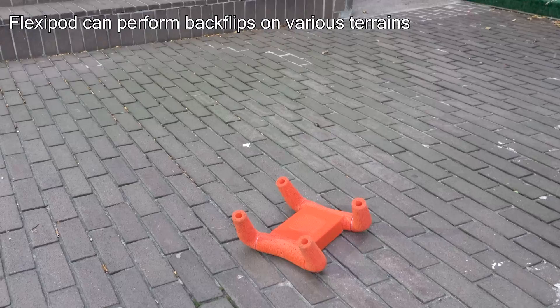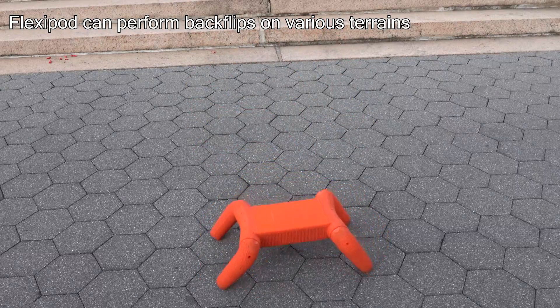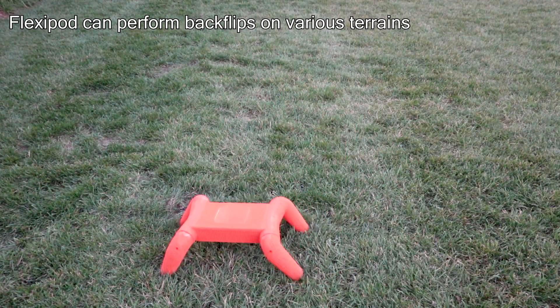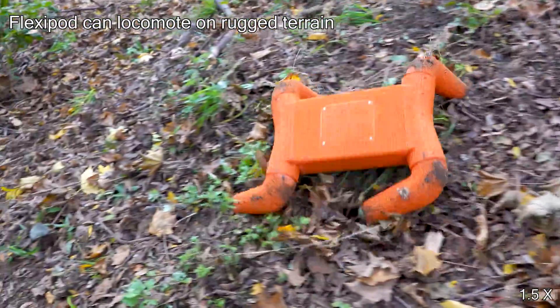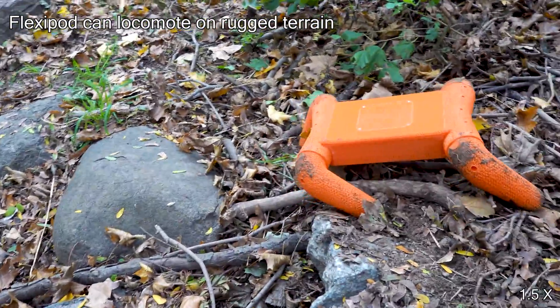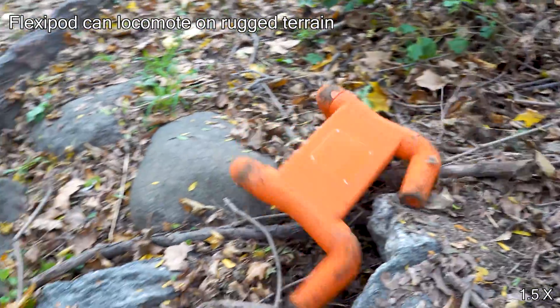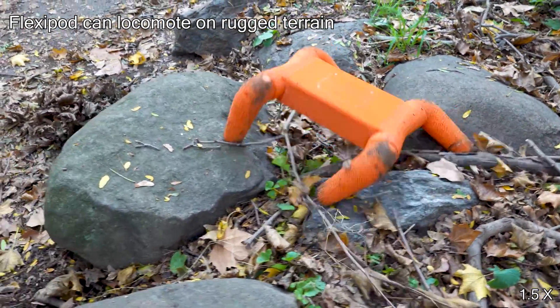The Flexapod can also perform backflips in different environments. Finally, we showed that the Flexapod can locomote on rugged terrain. We hope this robot platform, along with its verified simulator, can catalyze the development of soft dynamic locomotion research.